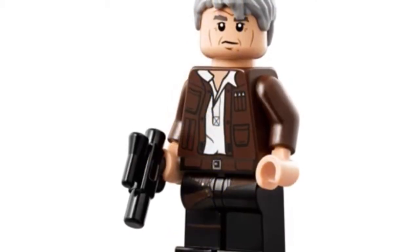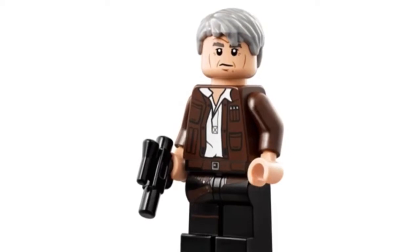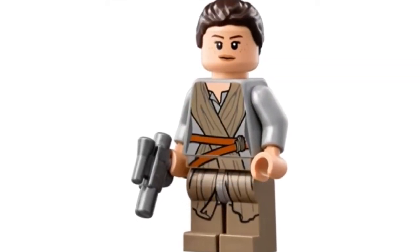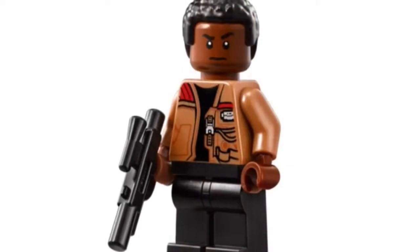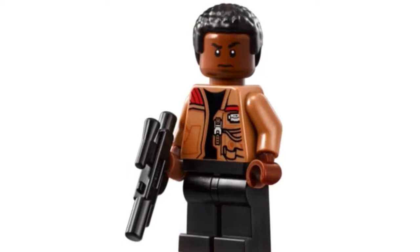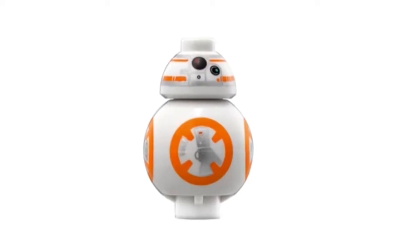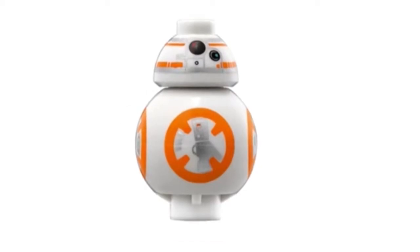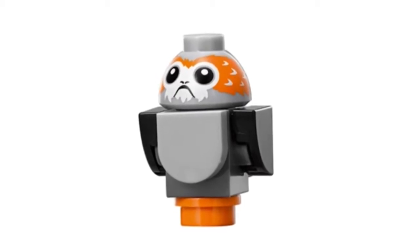This is C-3PO — nothing new here. This Han Solo is not new either. The next character, Rey, is new because her face printing is new, but other than that she's the same. Finn is also just the same — nothing new with him. It also comes with BB-8, which is a really cool fig. It basically has the Force Awakens crew and the Empire Strikes Back crew.